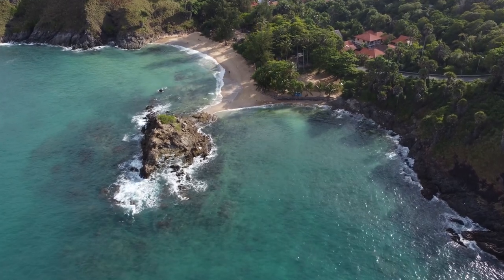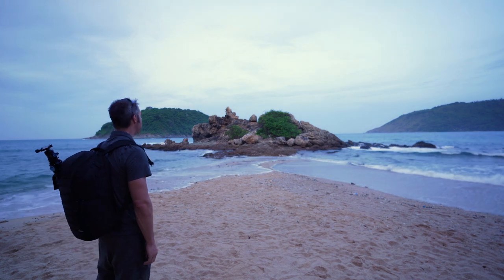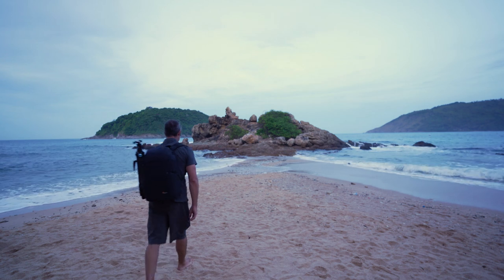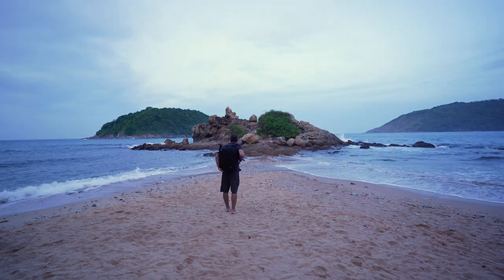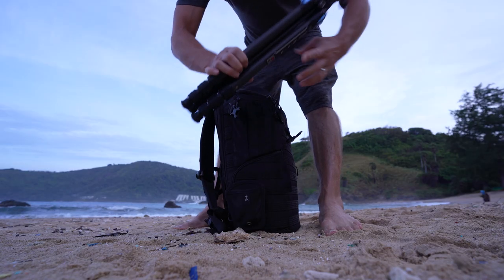Good morning everybody. I've come down to a beach on the west coast — I think it's called Yanui Beach. The interesting thing with this place is there's a rocky outcrop just sticking out and there's this kind of sandy spit going out to it. I want to see if I can capture this properly and get a nice photograph of it.